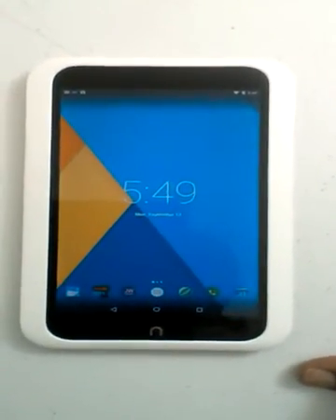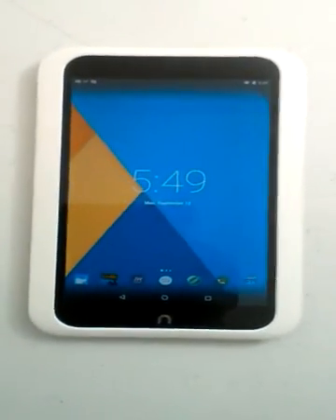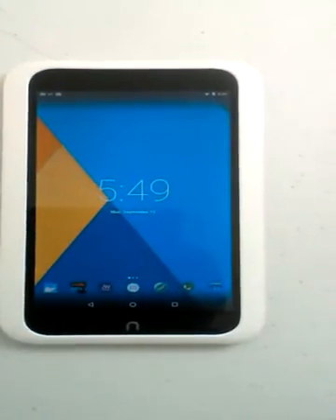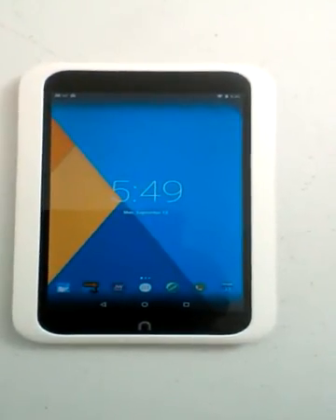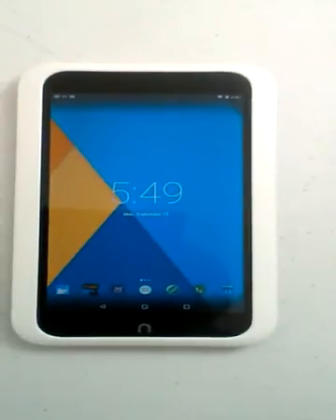The other thing I like about Marshmallow over the factory OS is that when you put an SD card in, Marshmallow takes advantage of that SD card where you can install programs. This particular model only had 8 gigs, so there really wasn't a lot of space to put programs on, but now that it's running Android 6, you can put programs on it.